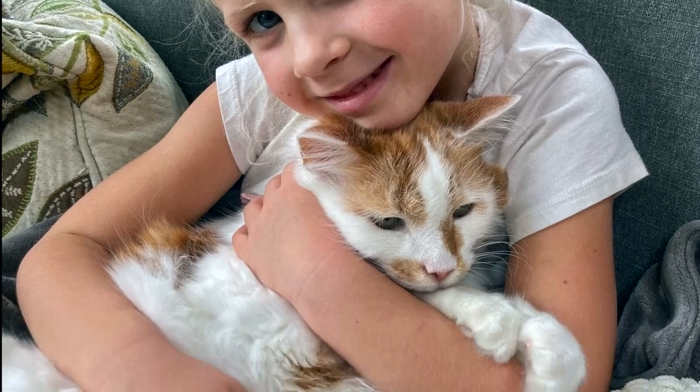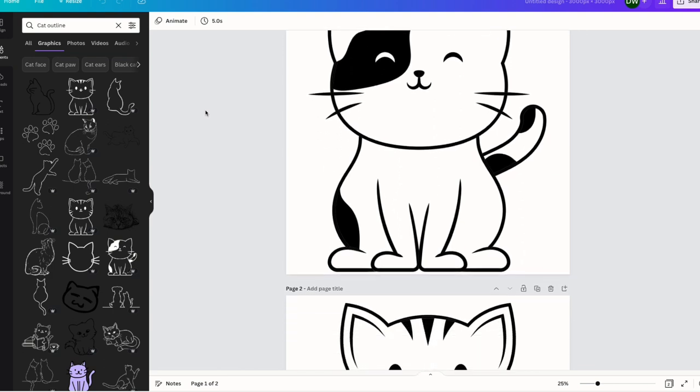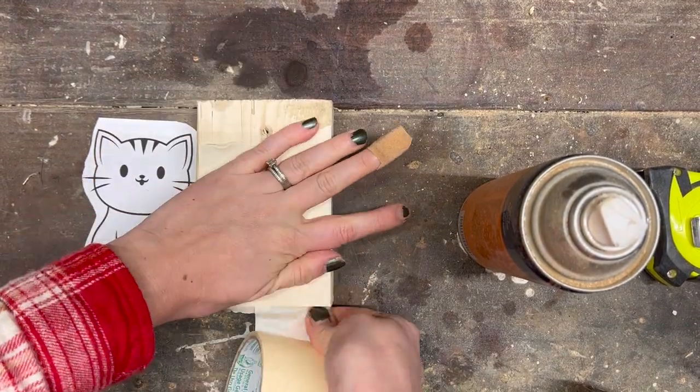We are a cat family so I thought I would find a cute cat stock photo to use and to scroll out. My daughter liked this one that we found on Canva, so I printed it out to a size that I could fit on a scrap piece of 2x4, and then I also printed it out on my Cricut so that